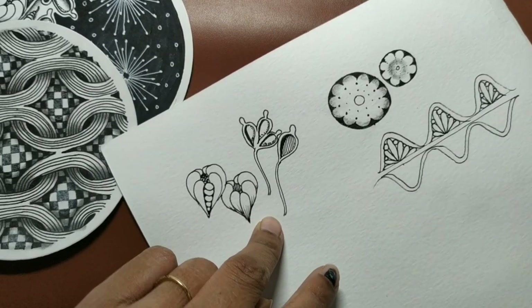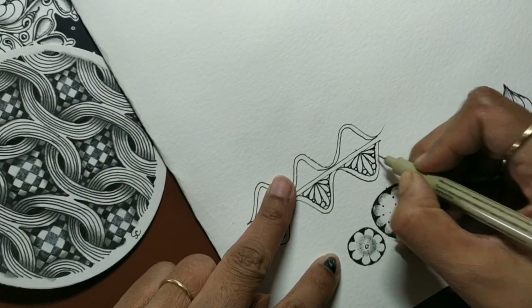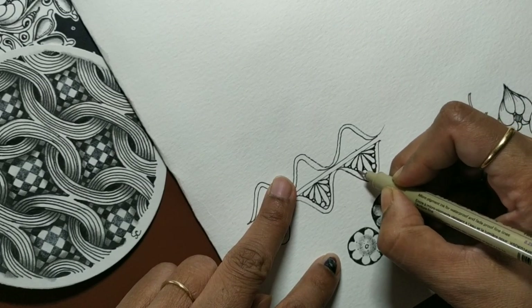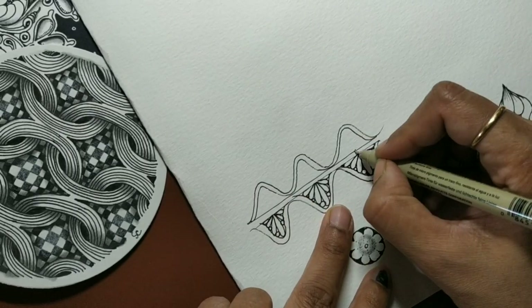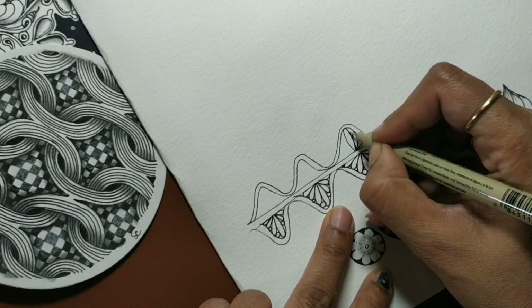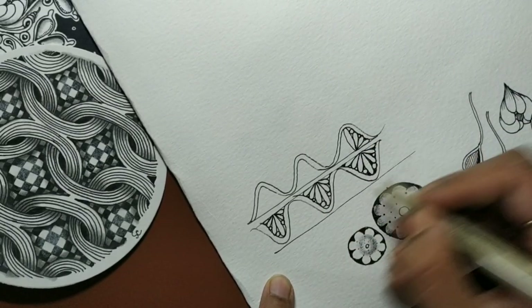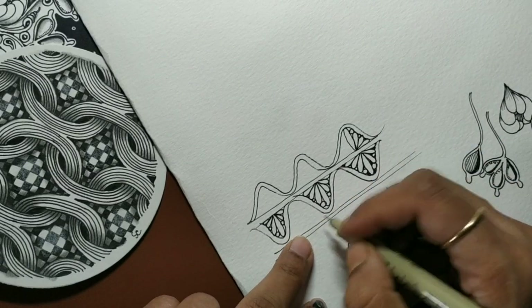Small little spaces in between — if you ink them it adds character and adds to the look of the tangle. Do the same on the other side also. If you insert one more line you can do the same on this side, or you can insert something else.